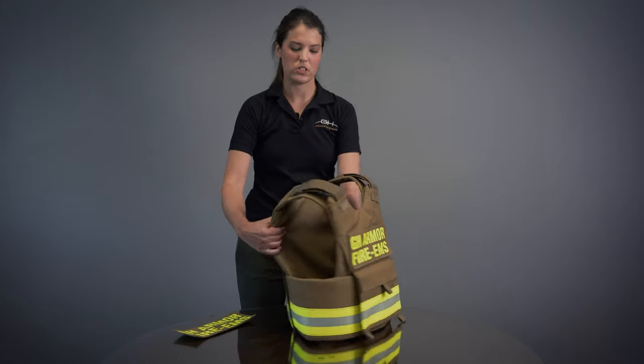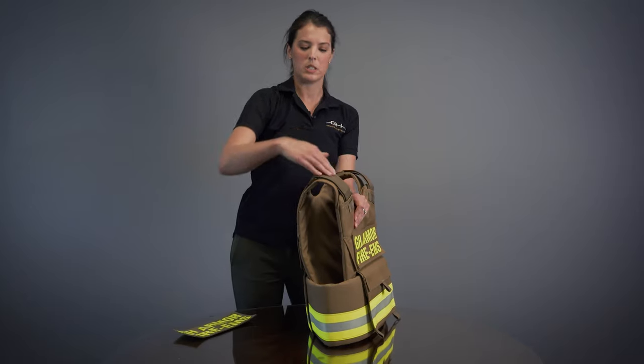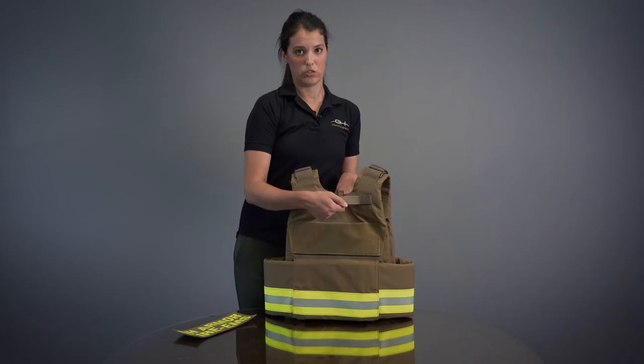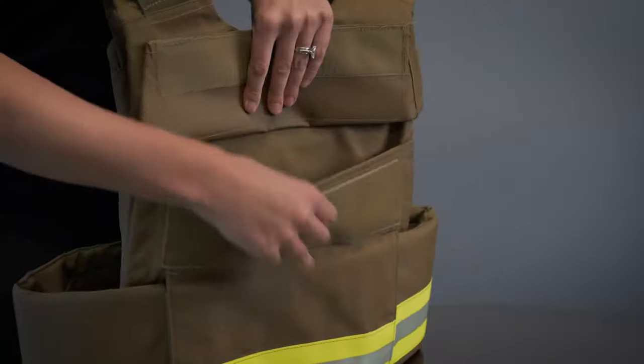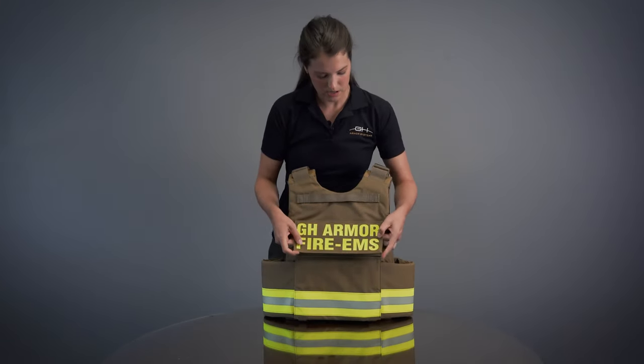It's got some great features here on the shoulders — a telescoping shoulder that is completely adjustable. It's also got a rear drag strap for emergency extraction. And it features a 10x12 front and back plate pocket. It's got a 4x11 loop area here for an ID placard.